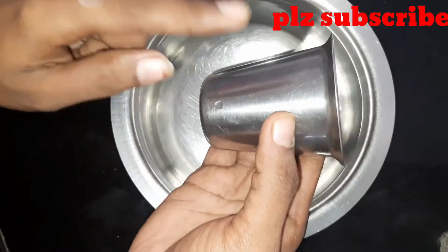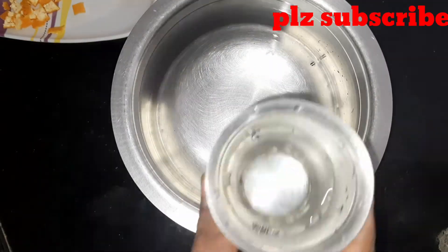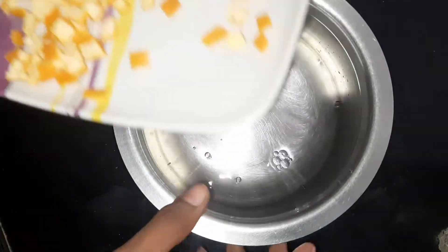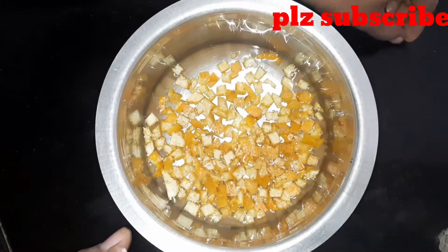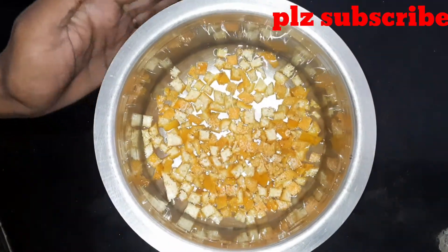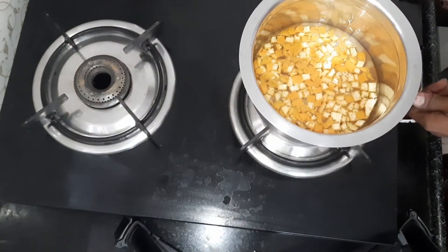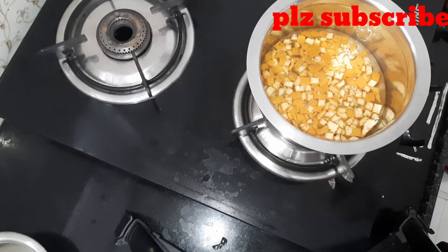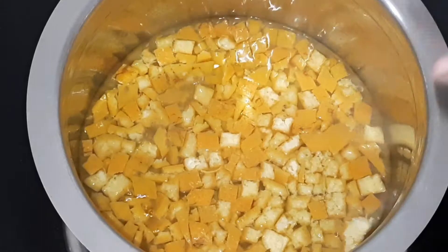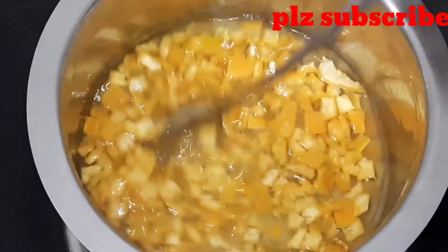Now, let's put one glass of water. This glass of water will be adjusted for the mixture. Then I stir it in the pan and add the oranges.